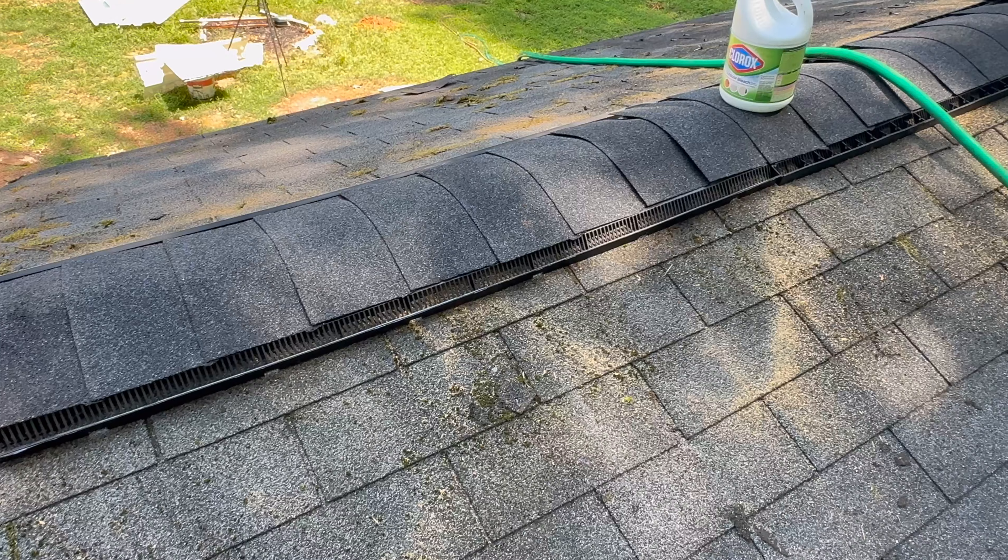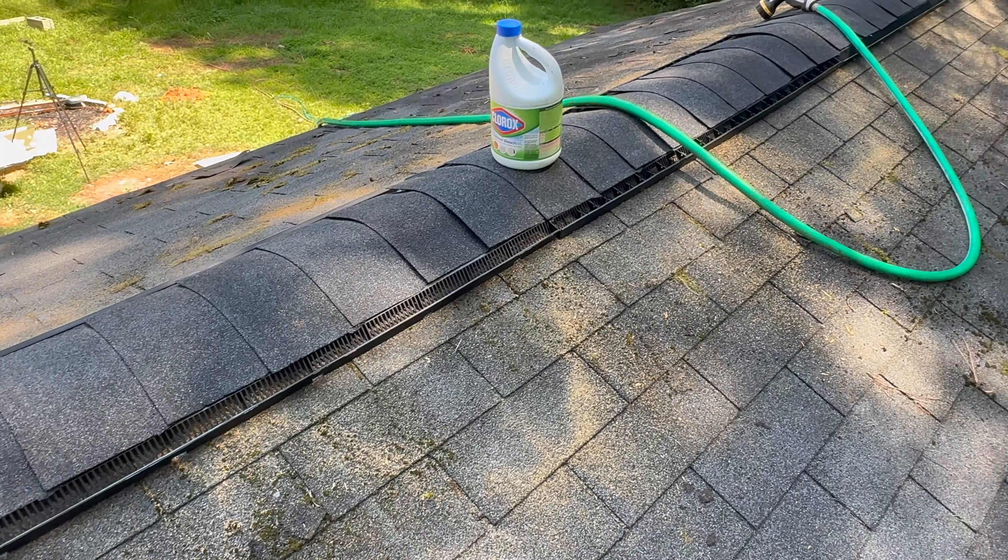After installing the ridge vent, this is what the inside would look like. And through this gap, hot air can now escape outside.